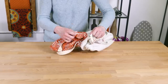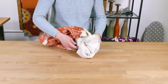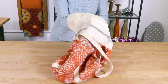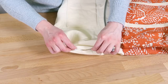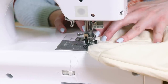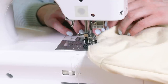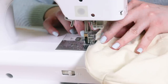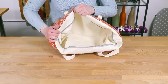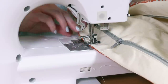And now, the moment of truth. Turn the bag right side out through the opening in the lining. Poke out the gusset corners of the outer fabric. Fold in the edges of the opening in the lining and sew. You can hand stitch with an invisible stitch if you want, but since it's the lining, the machine stitching won't be very noticeable. Tuck the lining into the bag and fold at the seam where the outer and lining fabrics meet. Top stitch all the way around.